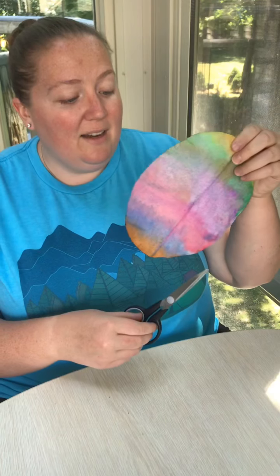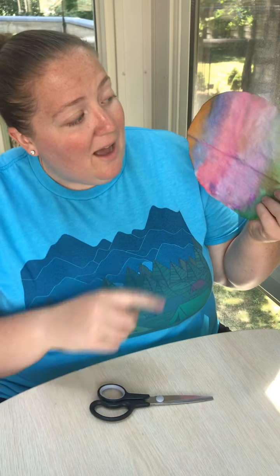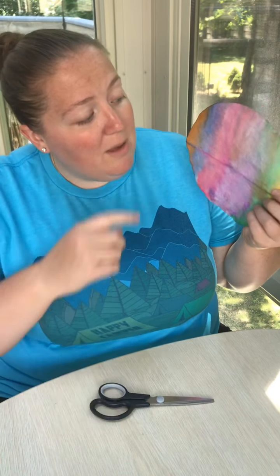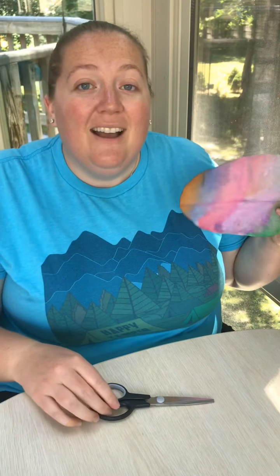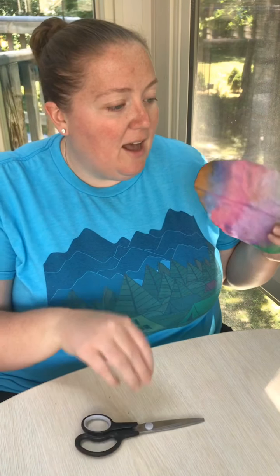I think I'm going to cut mine into a rainbow, but you can cut yours into anything you want, or just keep it as a circle. Maybe you could do a heart, a square, or a flower. This is a great chance for your child to practice their fine motor skills and cutting.